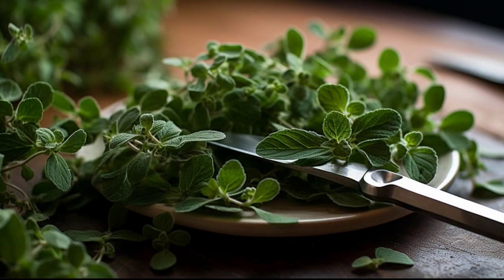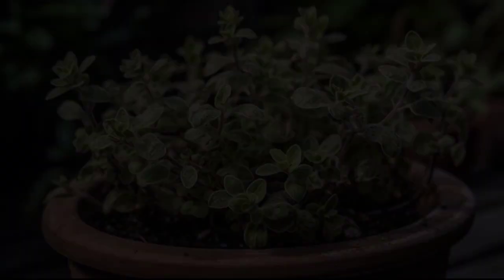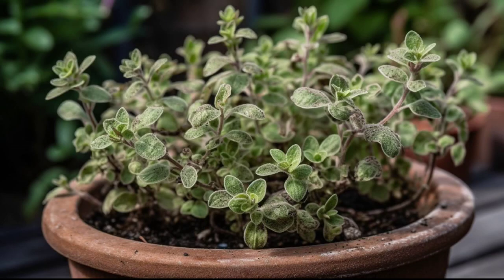Oregano does not need much water, so you should water it sparingly, only when the soil seems dry to the touch. Overwatering can lead to root rot, which is a common issue with oregano plants.